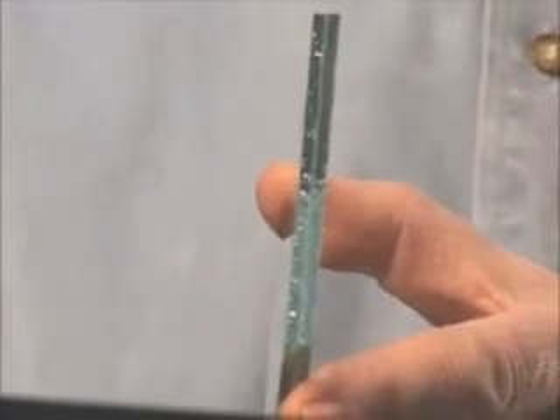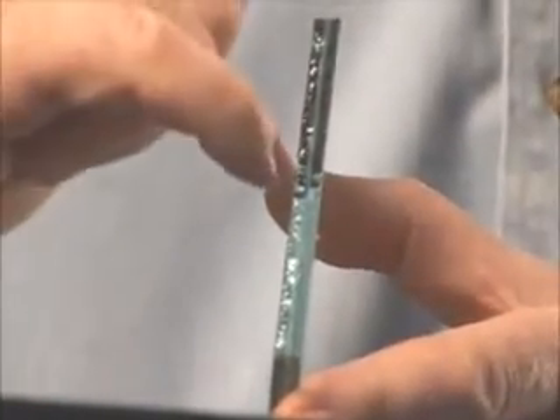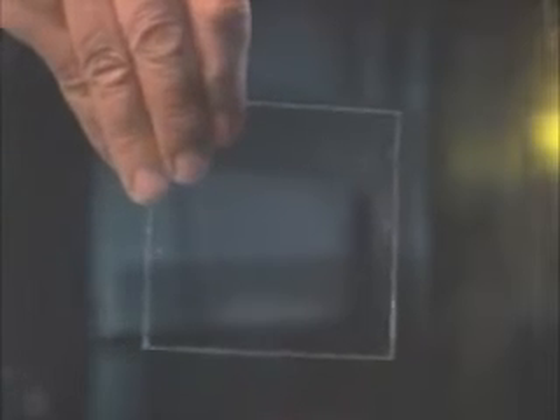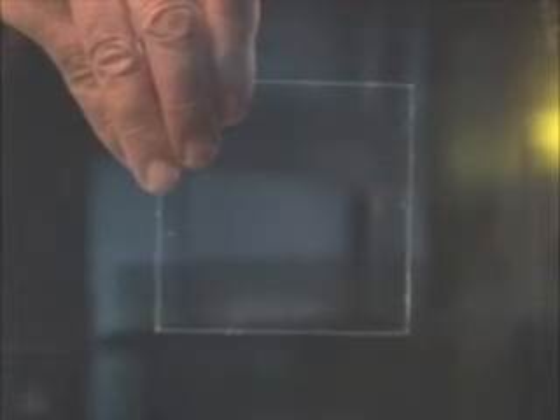The second glass sample I wanted to show you is called laminated glass. If you look carefully in the center, you'll see there's plastic in the middle. This is a safety feature of the glass — it's used in car windshields. Now I'm going to show you in the polariscope. You'll see this as two pieces of properly annealed glass.